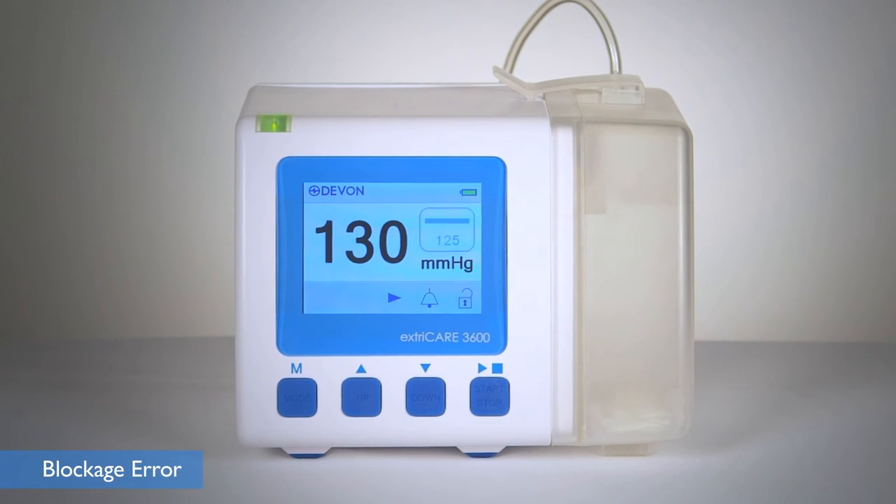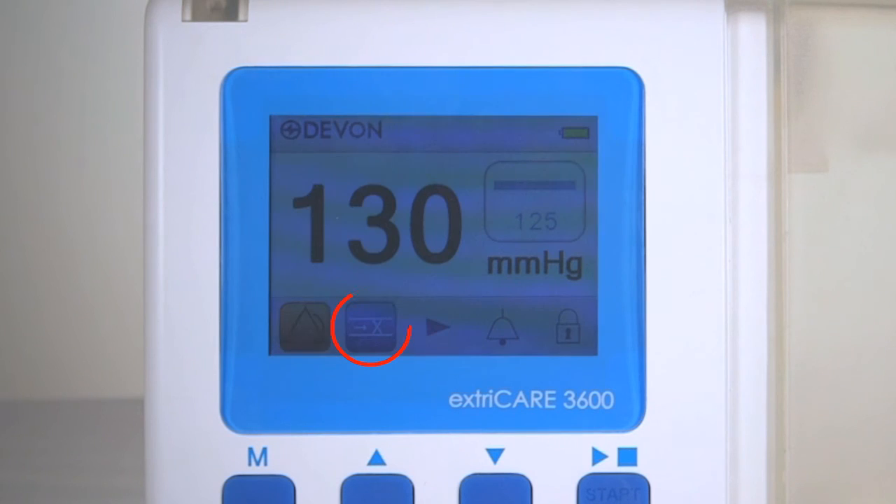If there is a blockage in the tubing or the dressing, the alarm will sound. The yellow LED will flash and the blockage error symbol will appear on screen. The pump will continue to run. Replace with a new dressing and tubing set to remove the blockage.